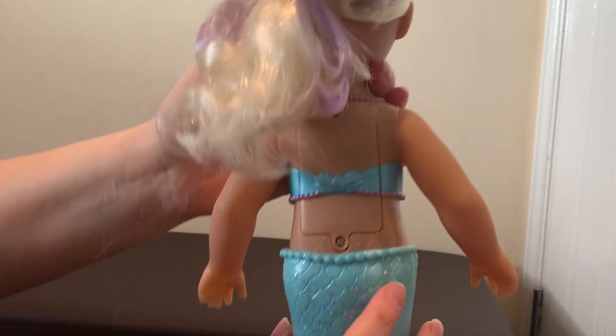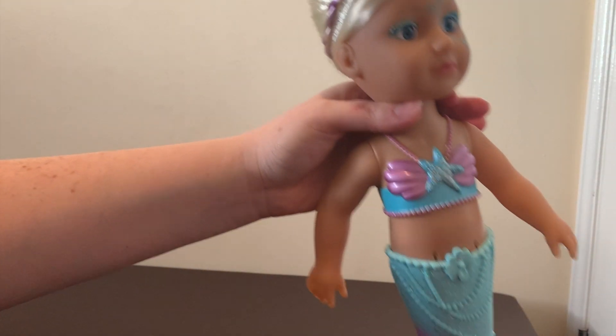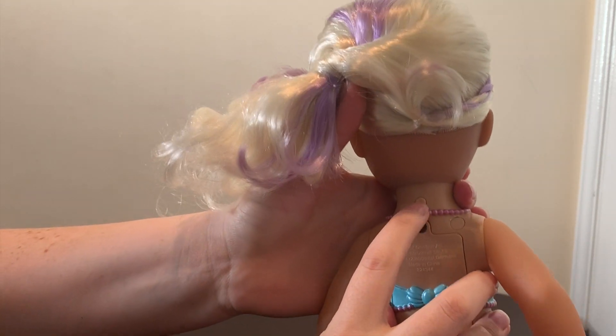On the back you can see the battery compartment, so I'll go ahead now and install the batteries. She's got her battery pack on now, and on the back you've got the on/off button.